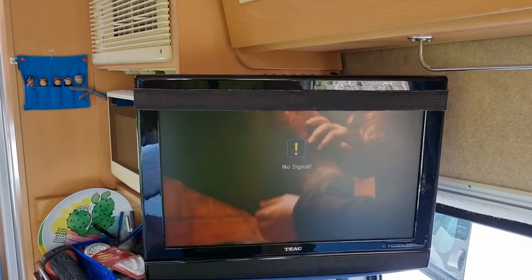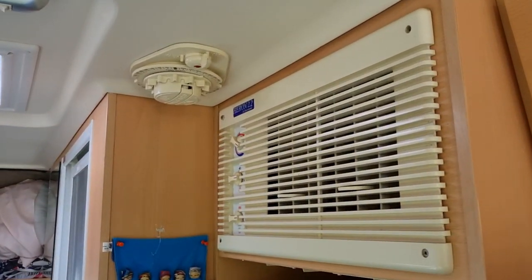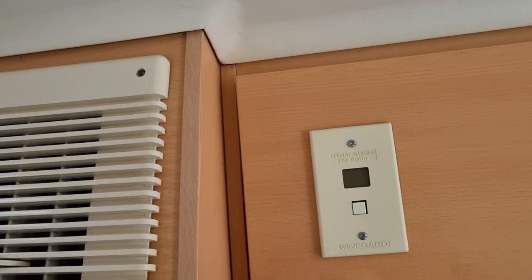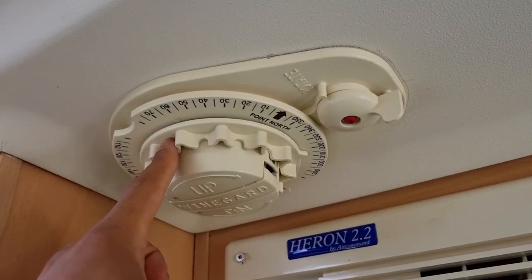Hey everyone, in this video I'm going to show you how to tune in your TV antenna if you've got one of these older style manual antennas. So first things first, you want to establish where you are in the country, what elevation you should be going to, and what degrees you should be facing the satellite to.